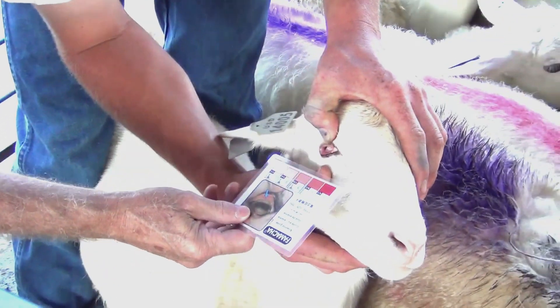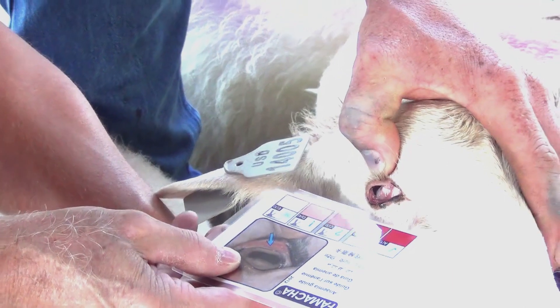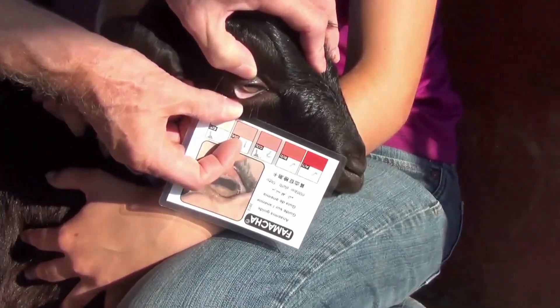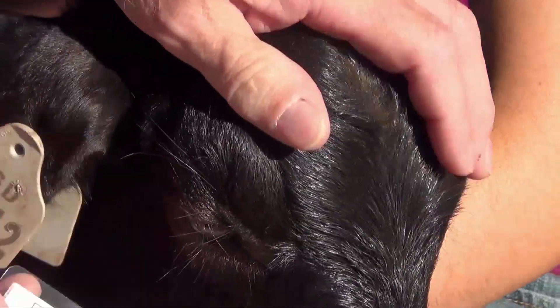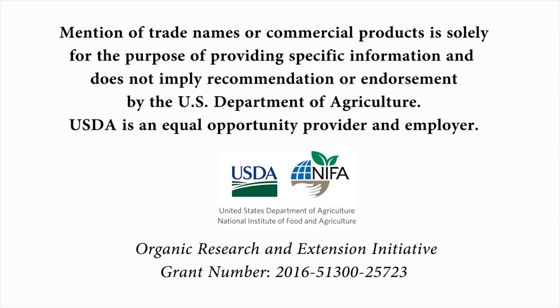Hold down and push in — there you go. That's probably a two on that one. Oh yeah, we've got a nice four there on this one.